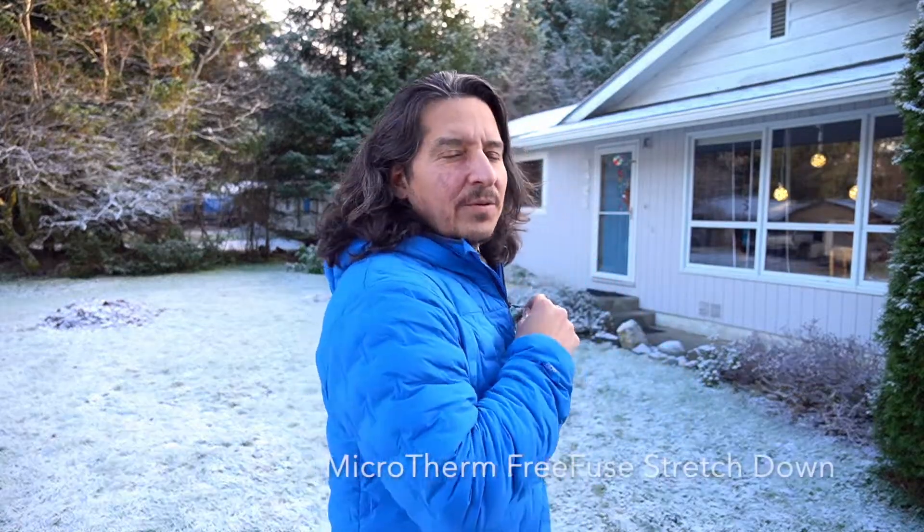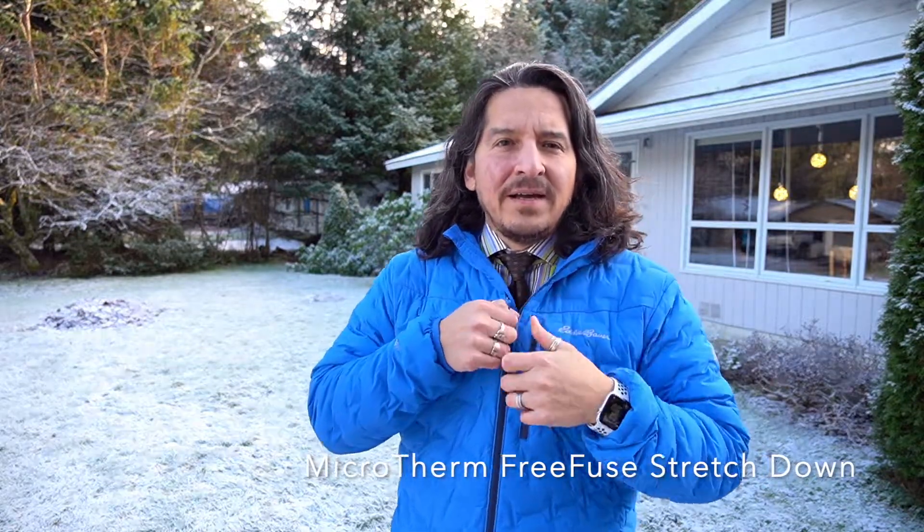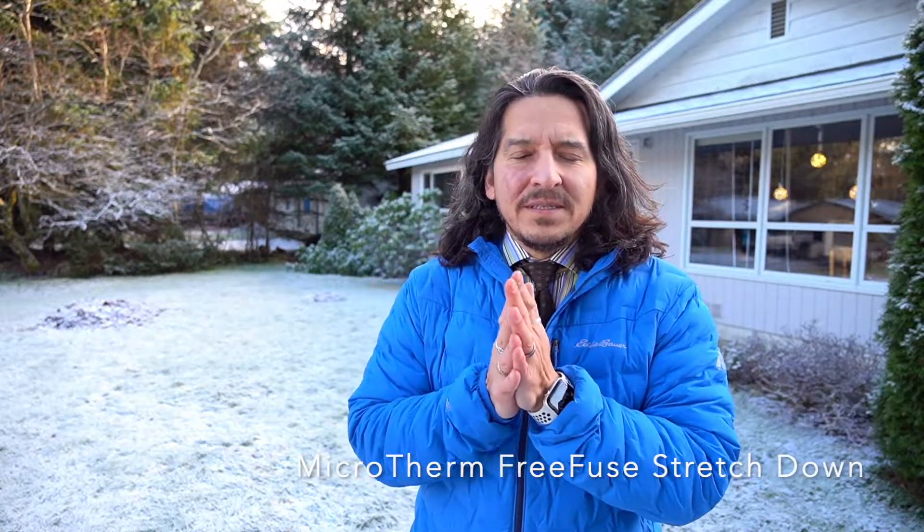Ladies and gentlemen, this is the review of the Eddie Bauer Stretch Down Jacket, the FreeFuse. I saw the ad for it about a month ago and said I'm going to have to definitely check this out. I have a lot of Eddie Bauer gear that I use all the time, so I thought this would be a great addition, especially because it's getting cold out here. I have a few different down jackets, but two things were really interesting about this one.